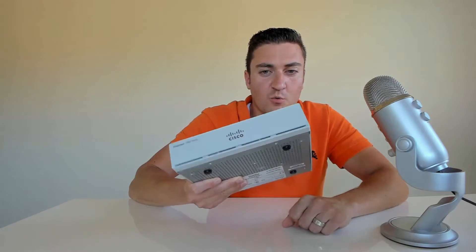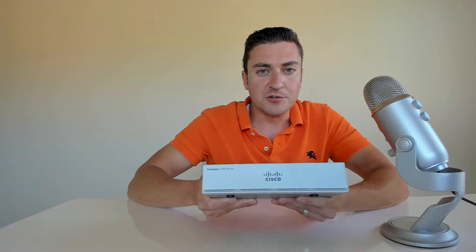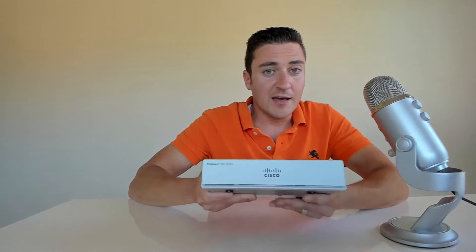This is the replacement to the 5506 and the 5505 firewall, so if you had those in your environment and you're looking for something new, this is the replacement. It's a 650 megabit per second firewall. Two cool things brought back from the 5505: the first is layer 2 switching, which is now native inside the box again, just like the 5505.